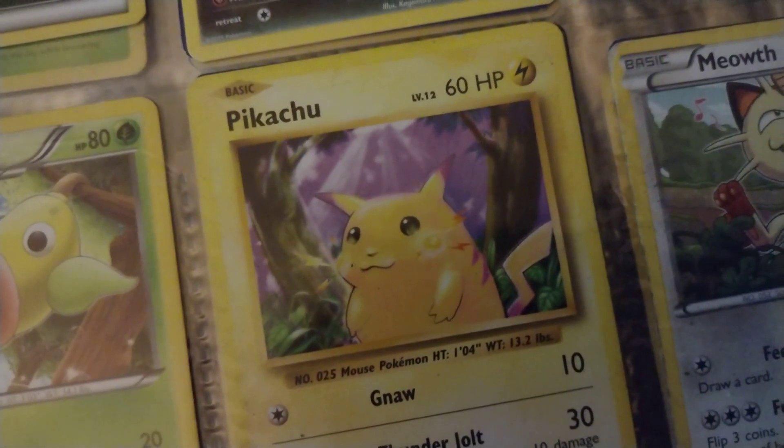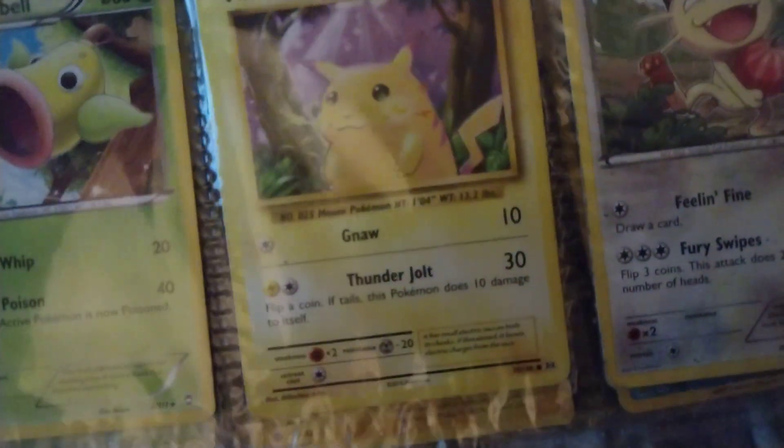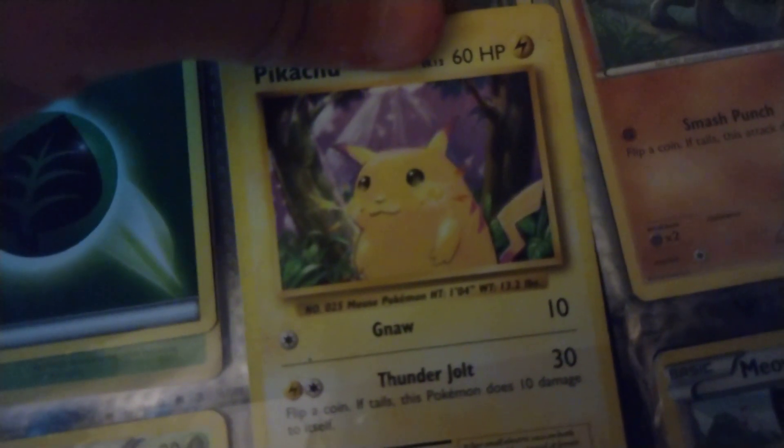Here's a fat Pikachu — look at that. Let me try to take this one out and see if — yeah, it has the electricity coming out of its cheeks. That's cool.